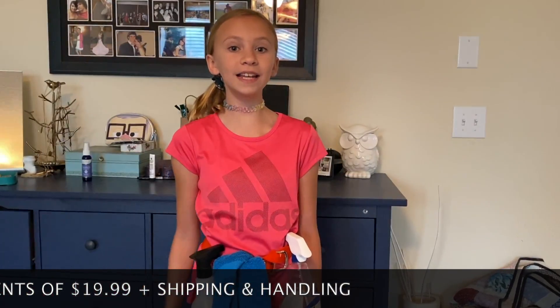Ta-da! And the Cleaning Belt 2000 can be yours for only three easy payments of $19.99 plus shipping and handling.